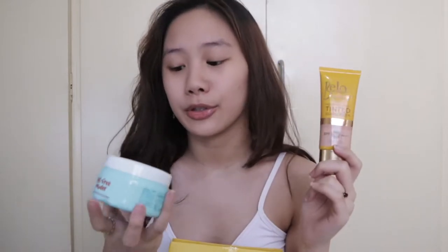Today's video is in collaboration with Bello Sun Expert! Honestly, I never thought I would be able to work with this big of a brand, but thank you so much to Bello for sending these over. They sent me their Tinted Sunscreen, which is supposed to be your perfect foundation substitute. And of course, they also sent me their Bello Baby Talc-Free Powder, which I will be using to set my entire face later on in the video.